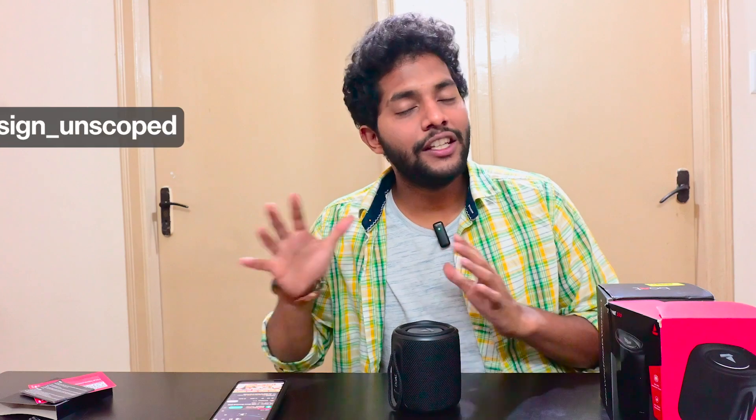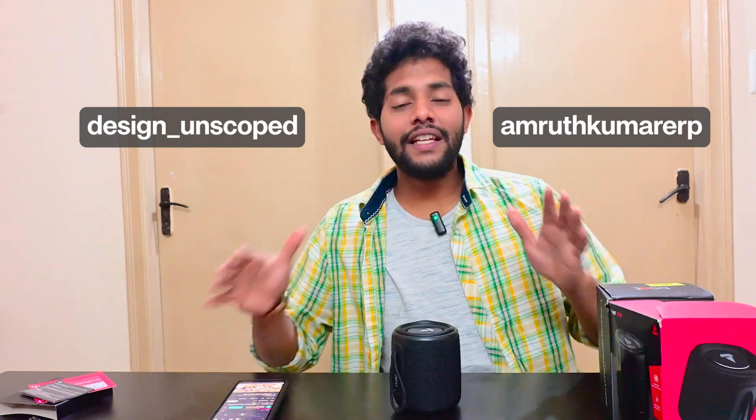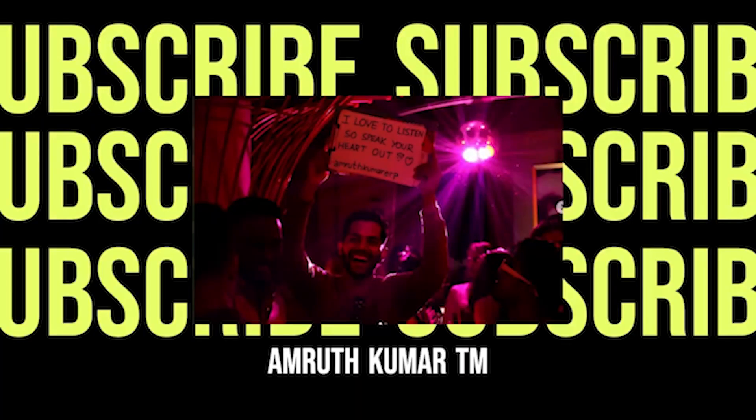If you're looking for other models, drop a comment and tell us how your audio journey has been. A big thanks to the Design Unscoped team for their media support. You can follow us on Instagram at Design Unscoped or Amruth Kumar. For business inquiries, check the description for media outsourcing and event management contacts. That's all for the Stone 350 — see you in the next video. Do drop a like, share, and subscribe!